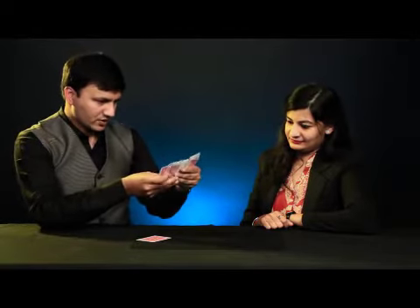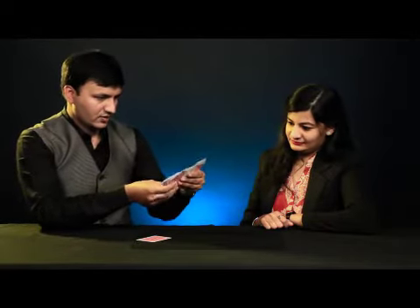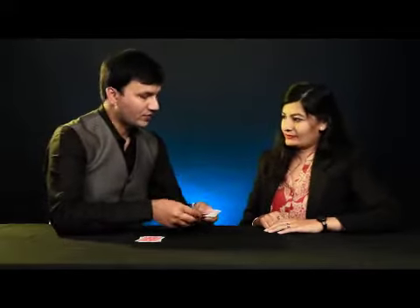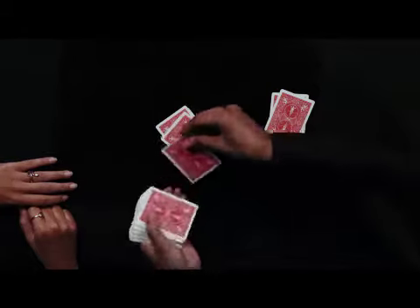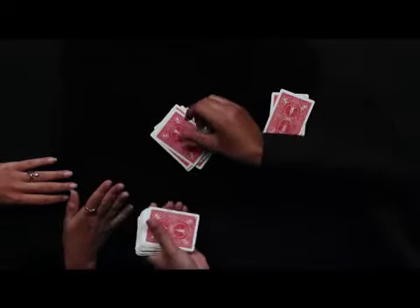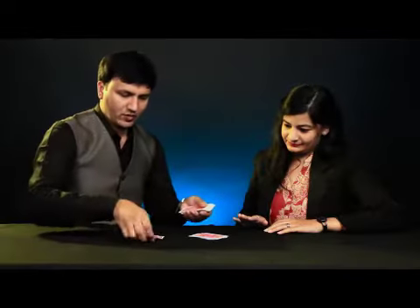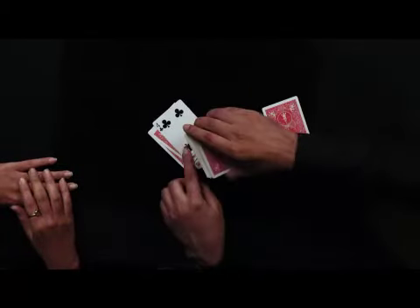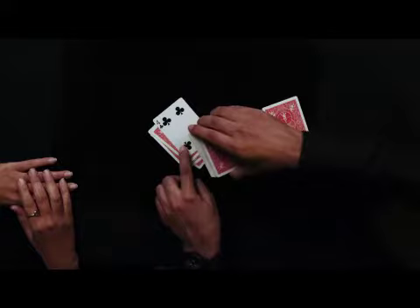This is my first card, and I need one more. Yes, I got my two cards. Now I am going to deal the cards, and whenever you want, you can stop me. Stop. Sure? Okay, watch now. I am going to take this card and put it down — I am keeping it face up.